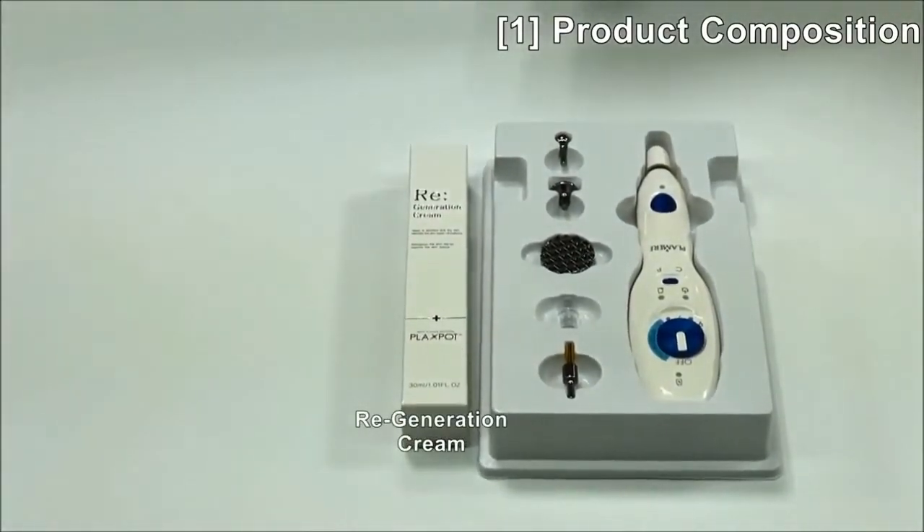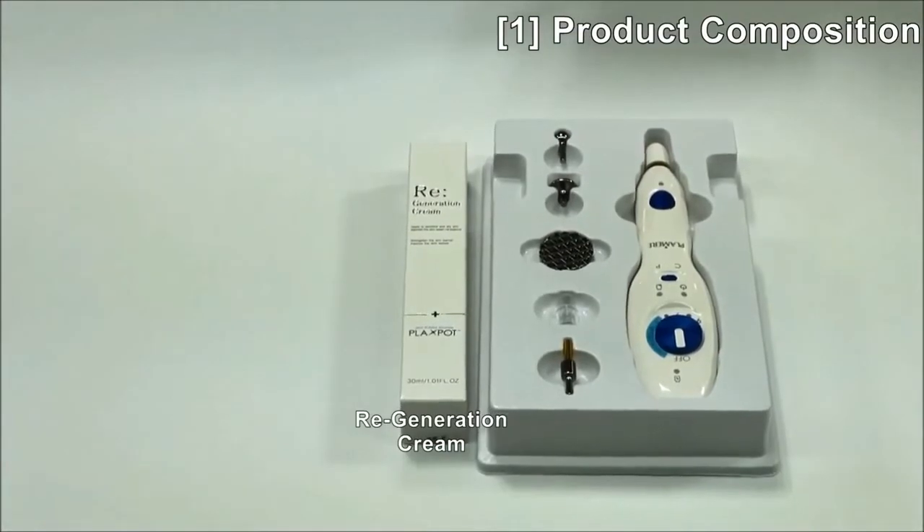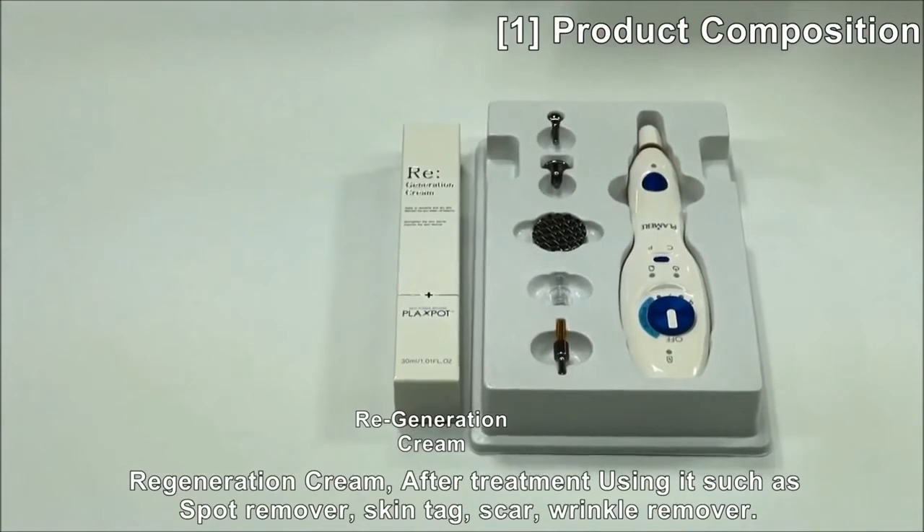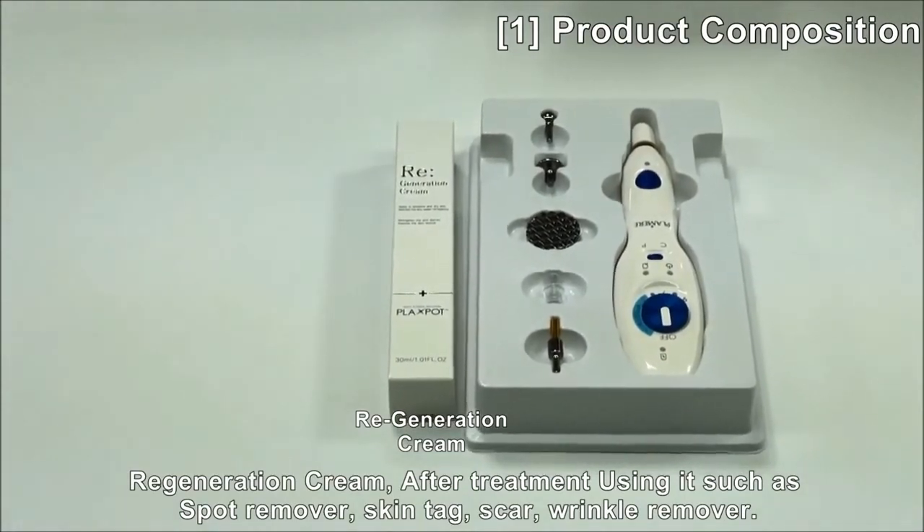This is regeneration cream, which we call Plexpa cream. You can use this cream after treatment, such as spot remover, skin tag, scar, and also wrinkle remover as well.